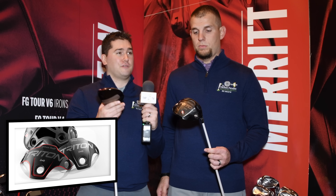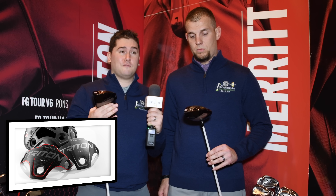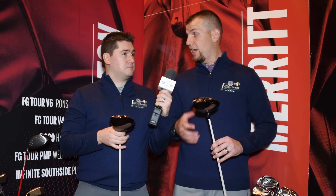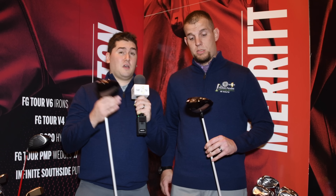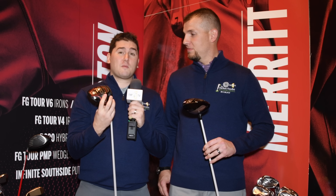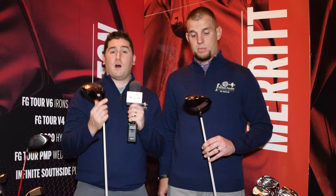Taking a look at the Wilson Staff Triton Driver — one of the most unique heads on the market. The sole plate comes completely off, which allows you to dial in the ball flight you want for multiple different player types. As a low ball hitter, I use the titanium plate, which is going to increase spin and increase launch a little bit. On the opposite side of the spectrum, being a notoriously high ball hitter, putting in the carbon fiber plate raises the CG, which lowers your launch angle, lowers your ball flight, and hopefully produces some fantastic drives.